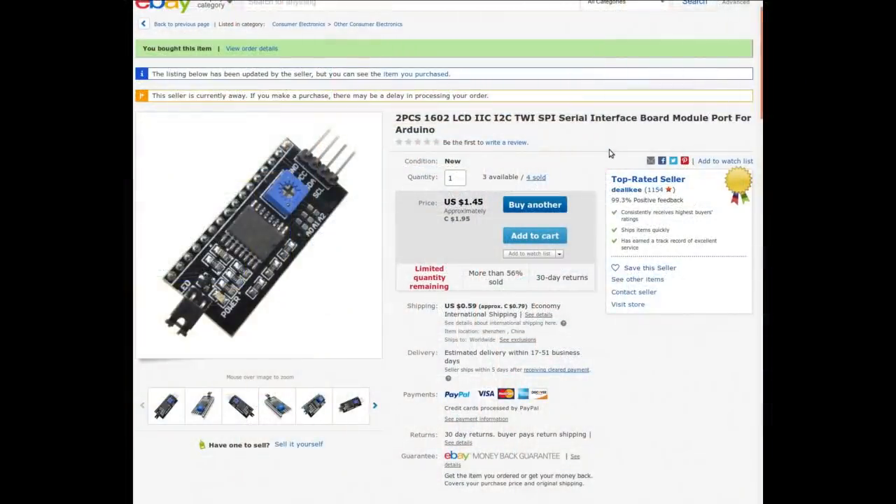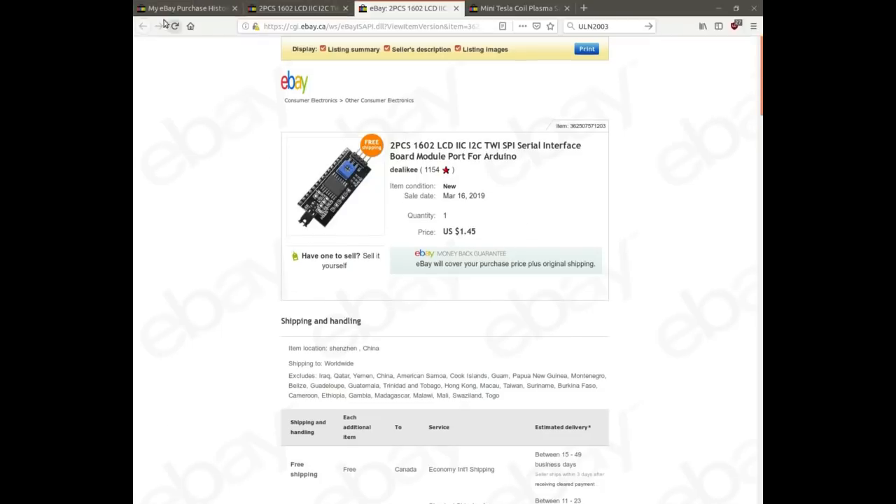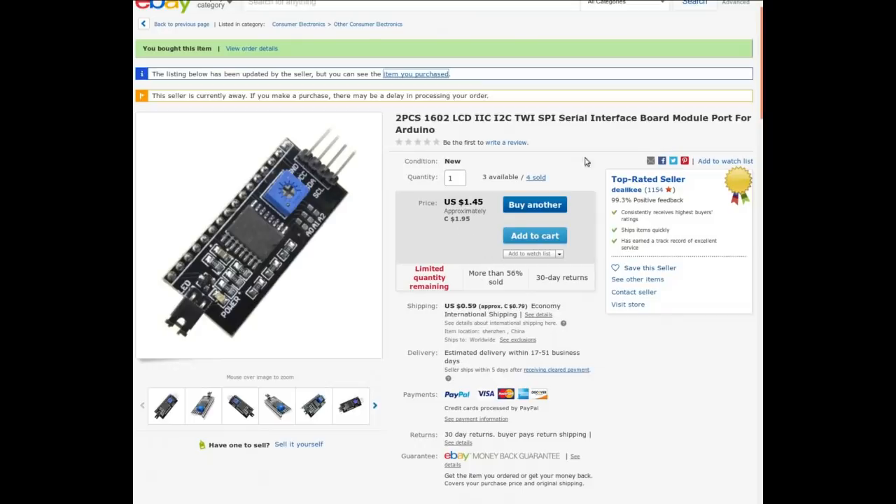Two pieces: 1602 LCD I2C serial interface board module port for Arduino. I paid $0.45 US or $0.95 Canadian for the two of them with free shipping.